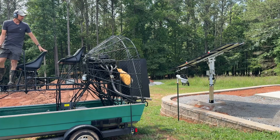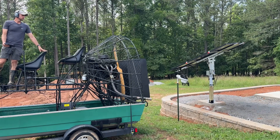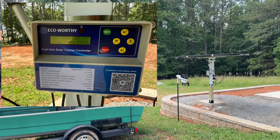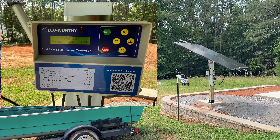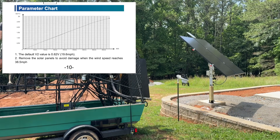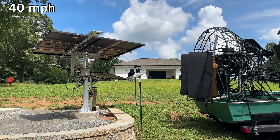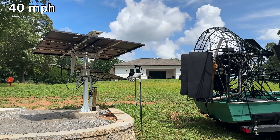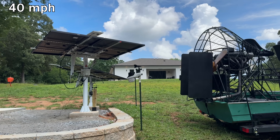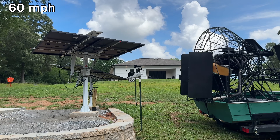Now back to testing, specifically the dual axis tracker. It actually has a safety mode with its own wind speed sensor that feeds into the controller. After 0.6 volts is detected on the wind speed sensor — which corresponds to about 19.6 miles per hour according to the chart — it will cycle to move the tracker to a horizontal position. All of these are configurable parameters in the controller. Starting the same sequence, 40 miles per hour looks like no problem at all, and I really like that return-to-flat feature for high wind protection.